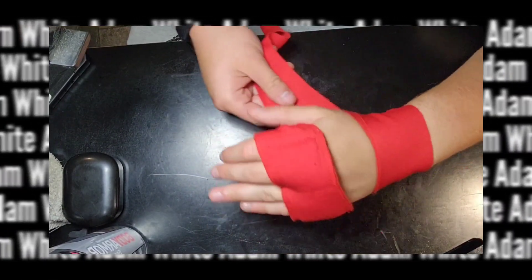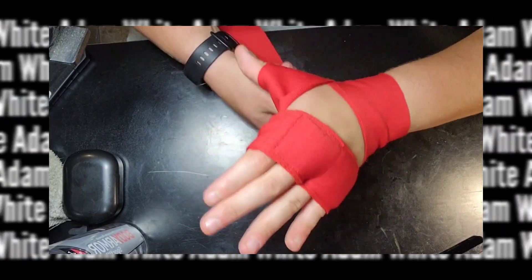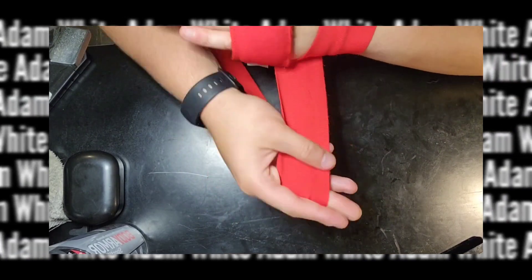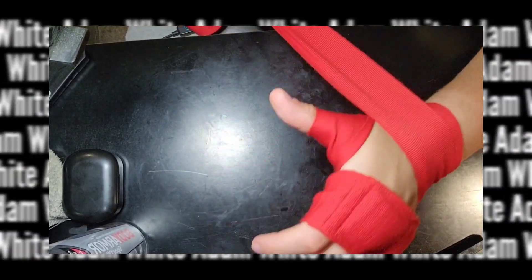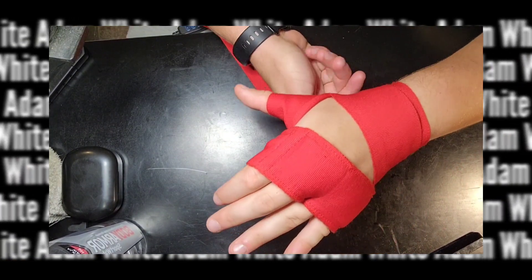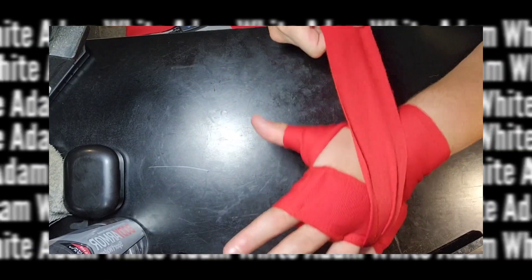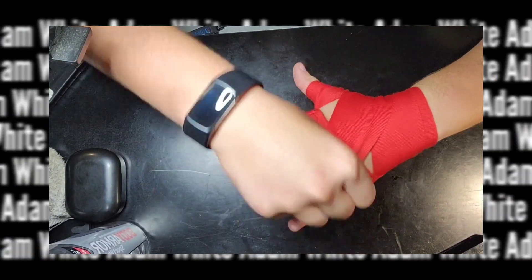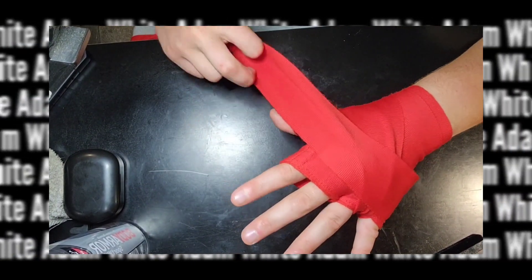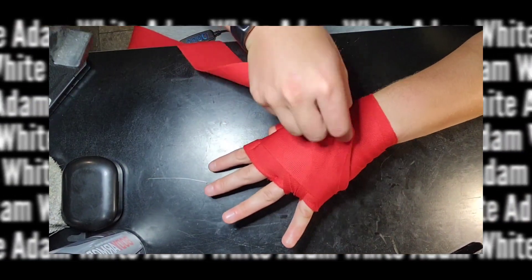Once you wrap the second time, go under the hand again and bring it through the open gap between the thumb and index finger, then bring the wrap back under the wrist. Then go under the hand again and bring the wrap through the gap between the pinky and ring finger. Bring the wrap over the top of your hand, then back under, then bring it back over the center of the hand. Wrap under the hand and over the hand, bringing the wrap back to the wrist.